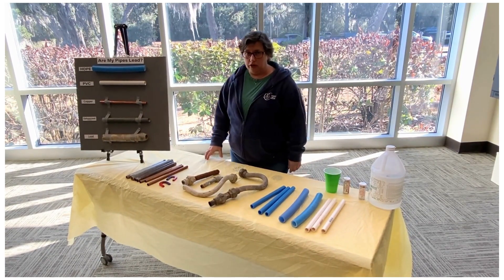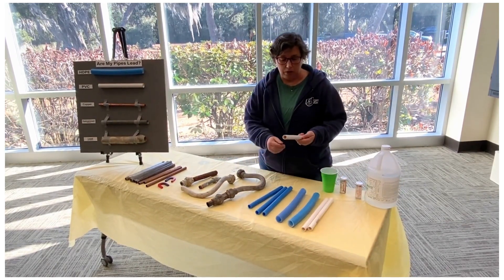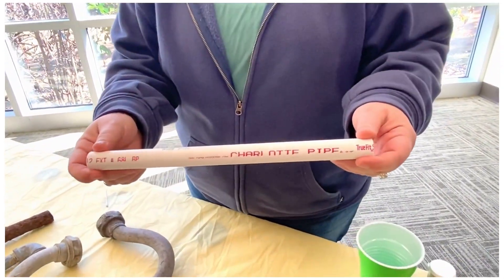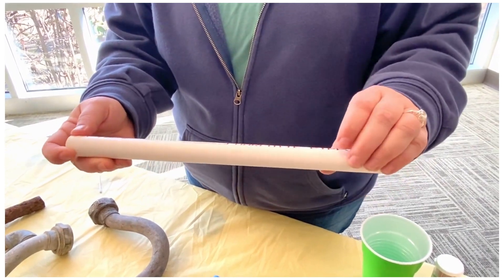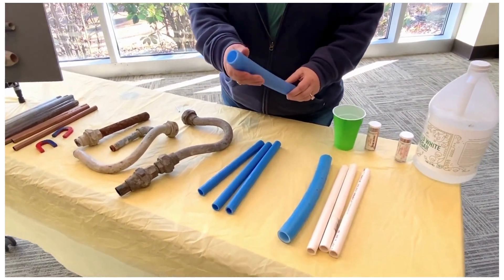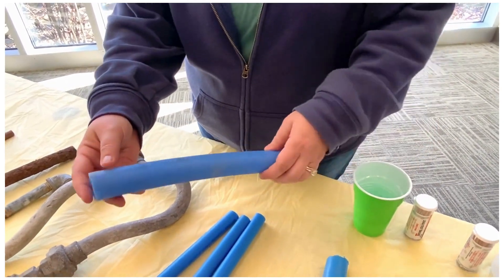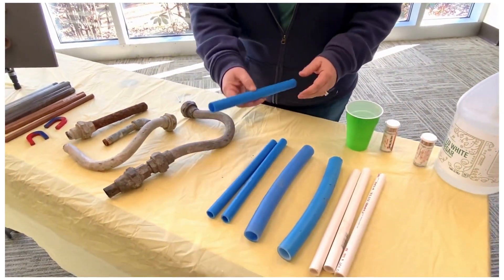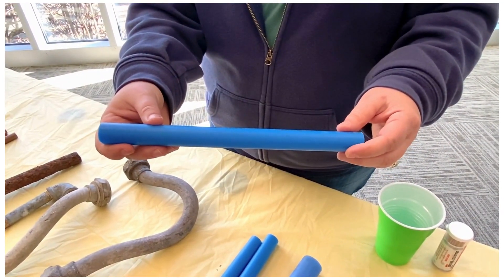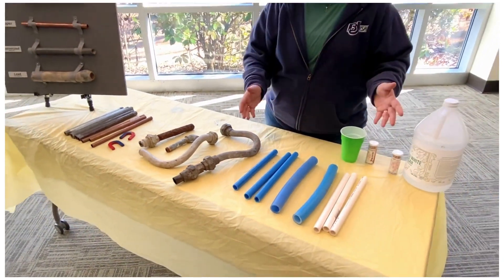The first question to ask is, is the pipe made out of plastic? Here are some plastic pipes that are commonly used. This one is PVC — you can see it in your house or in the pipe from the meter up to your house. It's plastic, it's not lead, it's safe. This is HDPE, a flexible plastic. This is what Buford Jasper uses between the road and the meter box. This is PEX, a newer plastic. It's also flexible and is used commonly inside the house or from the meter to your house. All of these are plastic pipes — they're all safe, they're not made out of lead.